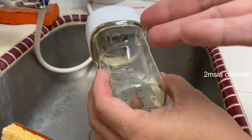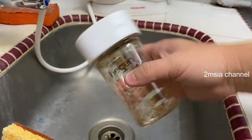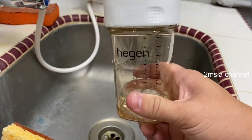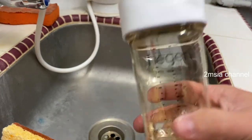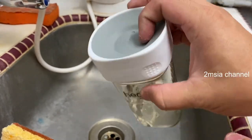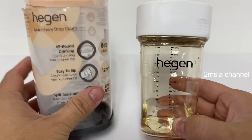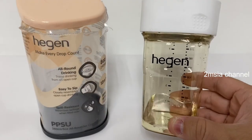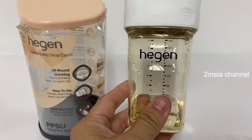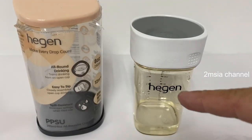My wife bought this for my kids — very nice. This is something most parents would want. My personal suggestion: this is required by most parents. That's all for this video. Please give us a like and subscribe to 2M Sure China. Thanks for watching and goodbye.